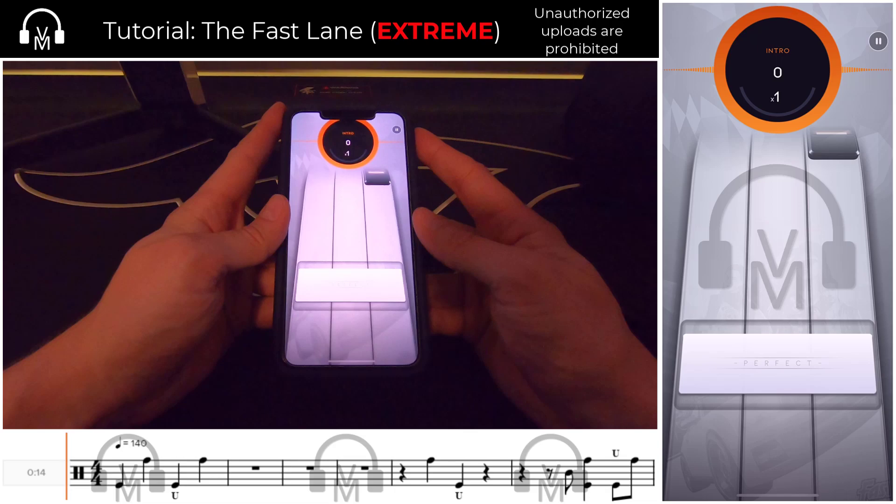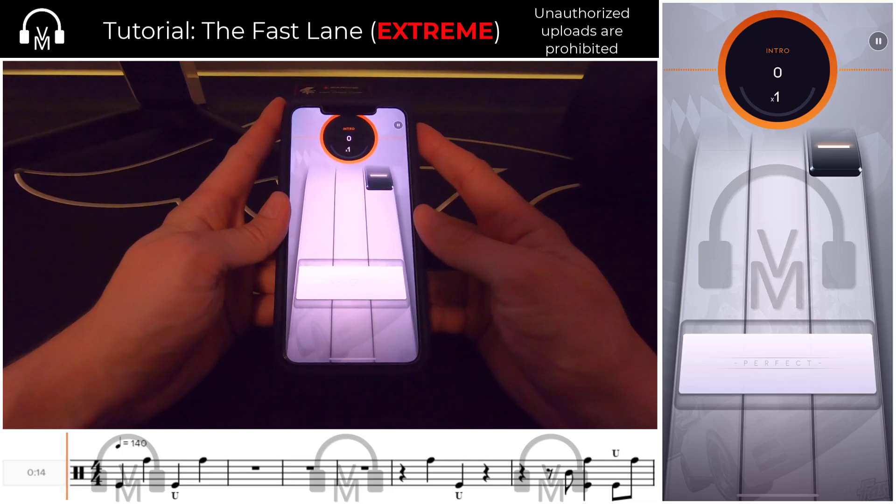From a sync calibration standpoint, I found the most success in this chart when I added 10 milliseconds to my base sync value. Sync is unique to each player and their device, so I won't give out a specific number, but if you find that you're struggling, you might try adding 10 milliseconds in this chart and see how that works for you.